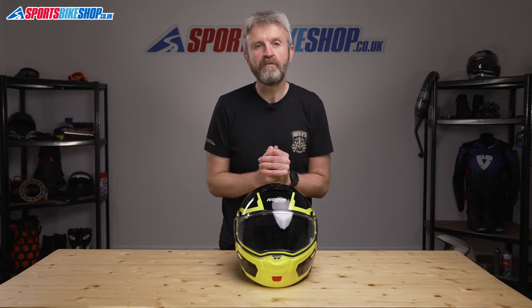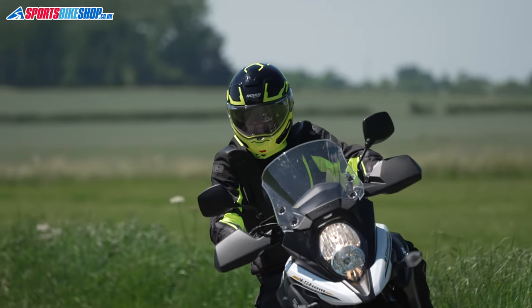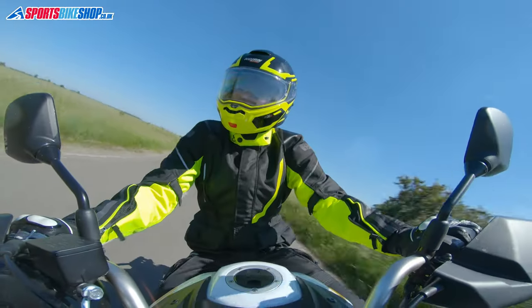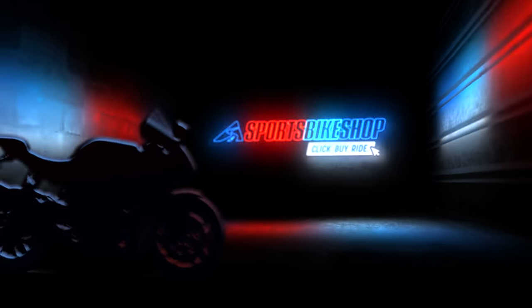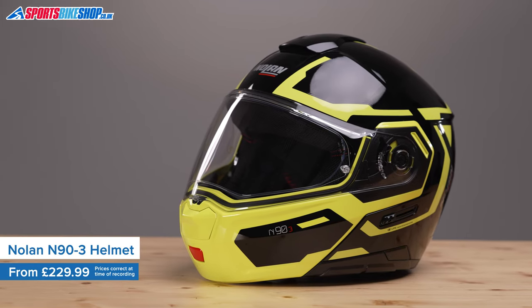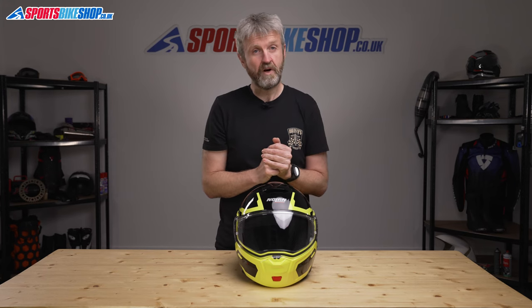Hi, I'm Tony. Welcome to Sports Bike Shop's video about the Nolan N93 Flip Front Helmet. The Nolan N93 is their entry-level flip front helmet. The price sits a little higher than most brands' entry-level helmets, costing £229.99 in plain colours and £269.99 in designs like this Driller colour scheme. But the quality of Nolan's helmets definitely justifies the price tag — this is a cut above the normal entry-level helmet.